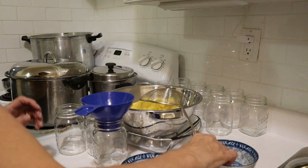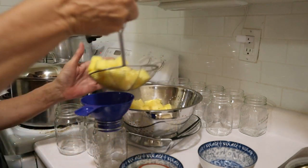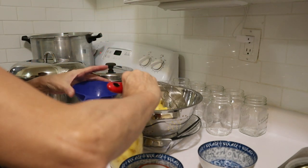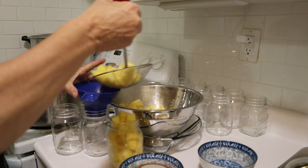Now we just pack our jars. Obviously a little too full, but we'll take care of that.